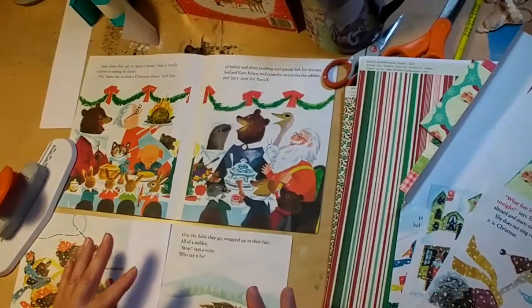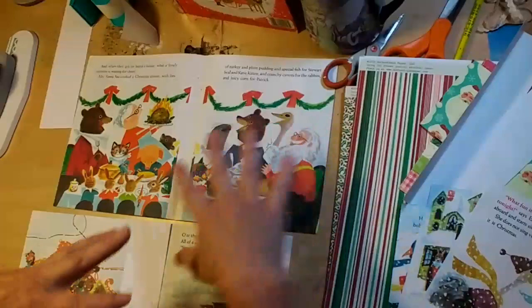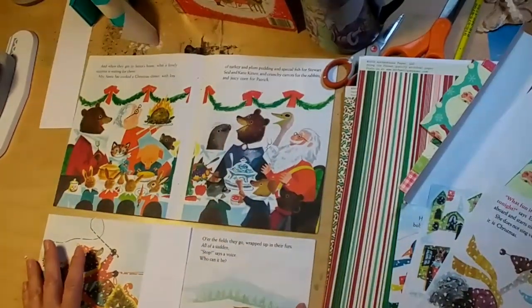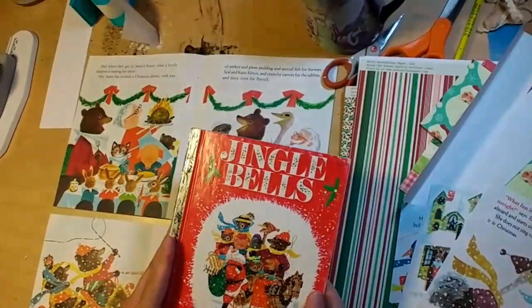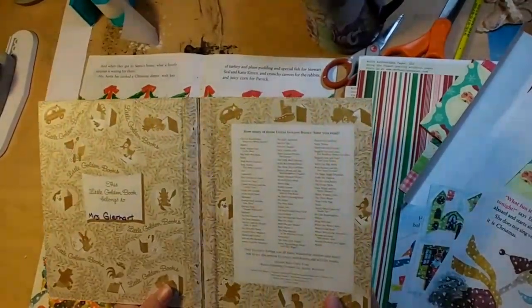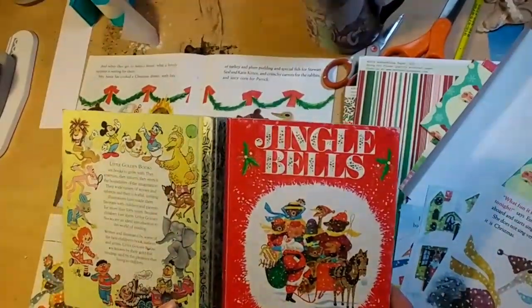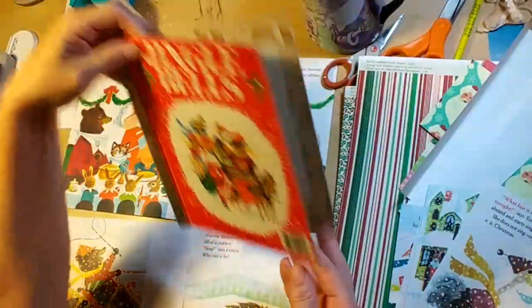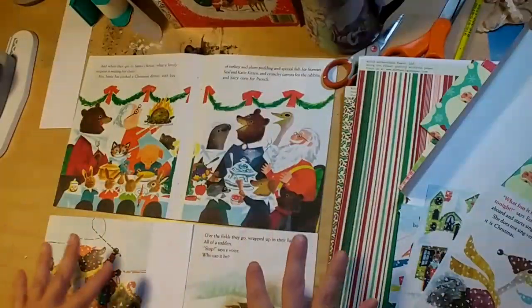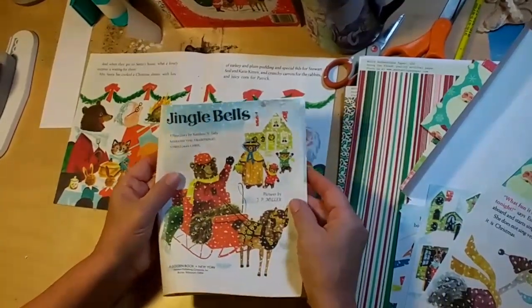I'm trying to get inspired. I have these projects that I had carried over from last Christmas, and I've been sitting here working on — thinking my way through, trying to wrap my pea brain around this Jingle Bells Little Golden Book that I picked up last year and had started to try to do something with, determined that I was going to preserve the golden part of the Little Golden Book. And I was able to do that. However, where do I go from there? I'm not totally sure, so I'm working that out.